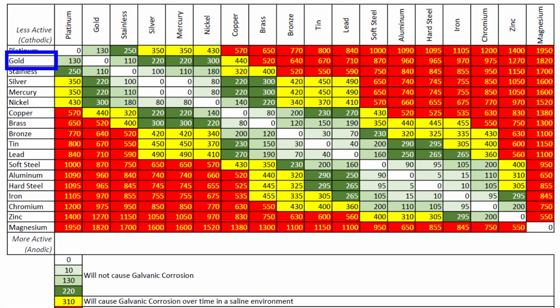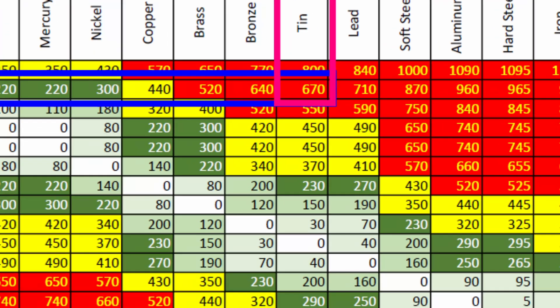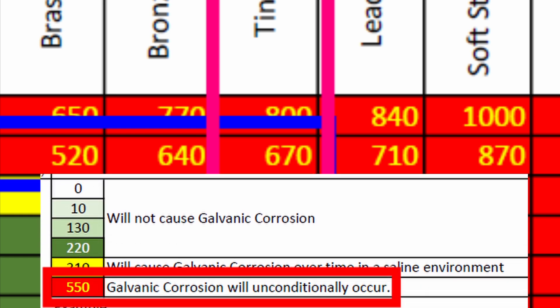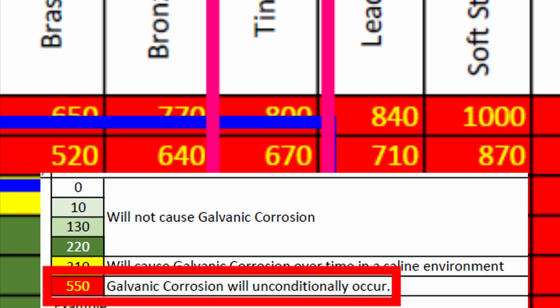I locate the gold row on the left, then I locate the tin column on the top. I follow the gold row to the right and the tin column down until I find the cell where they intersect. And what do I find there? I find a red cell with the number 670 in it. The legend at the bottom tells us that this means galvanic corrosion will most certainly occur irrespective of environment.